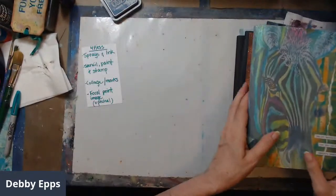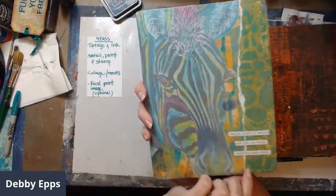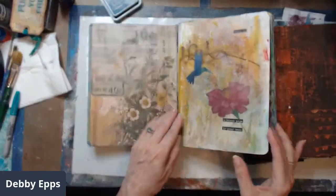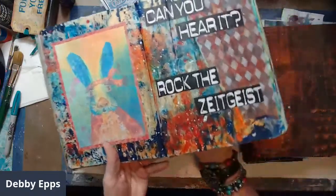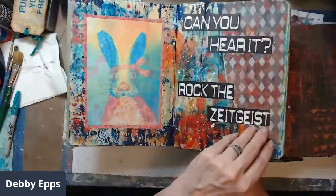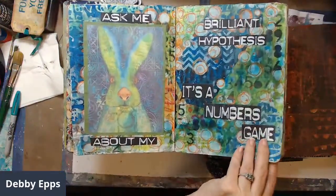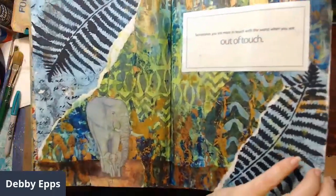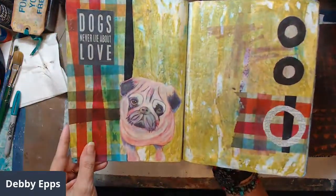This is the journal that has my artwork. This is the one I finished out with more collage and quotes. But you can look deep into the pages and see all the different layers when you look up close on a lot of them.